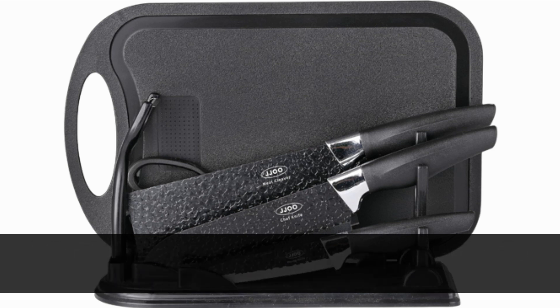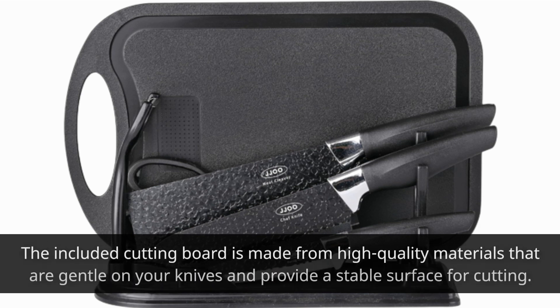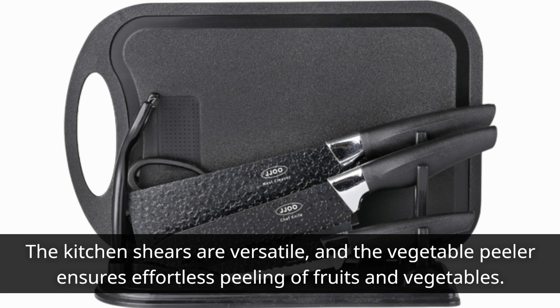But wait, there's more. JJ00 goes above and beyond by providing additional kitchen essentials. The included cutting board is made from high-quality materials that are gentle on your knives and provide a stable surface for cutting. The kitchen shears are versatile, and the vegetable peeler ensures effortless peeling of fruits and vegetables.